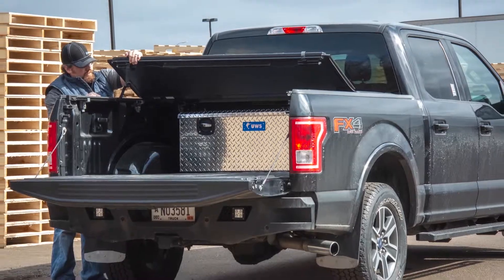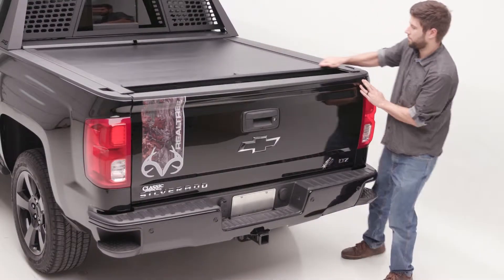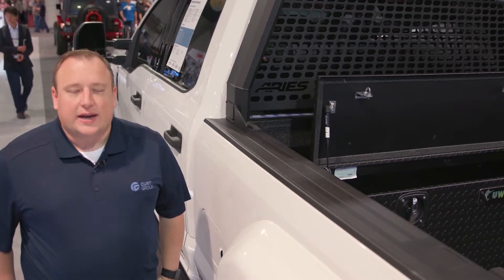Each UWS tonneau box is made with an extra-thick aluminum construction as well as a foam micro-seal gasket to help seal out moisture, dirt, and debris. For more information on this and any other UWS product, please visit us on our website at uwsta.com.